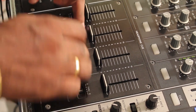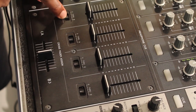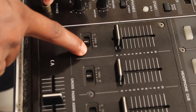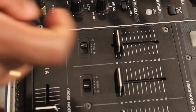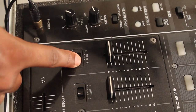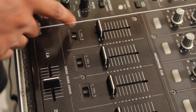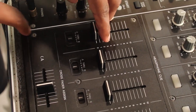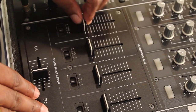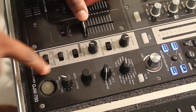If you talk about the crossfader section — if you are a scratching DJ, this section is more helpful because when you are scratching you can adjust these knobs. You can see there is 'through', 'A', and 'B'. If you're scratching, you have to put this to A or B. If you are a normal DJ mixing two or four tracks, you can put it to 'through' and the crossfader won't bother you much when you're using the channel faders.